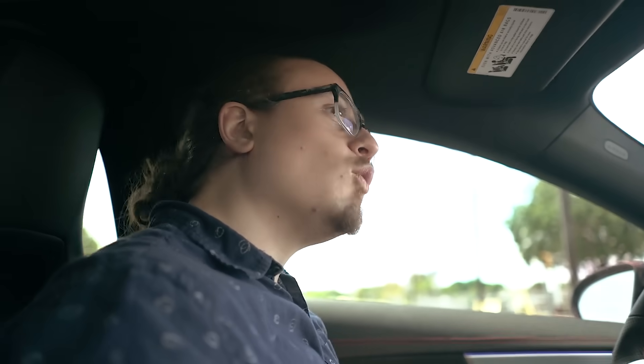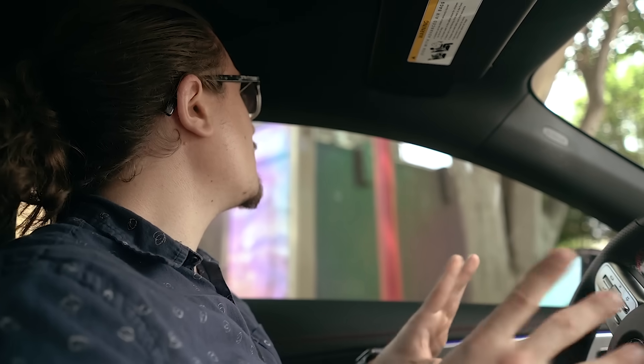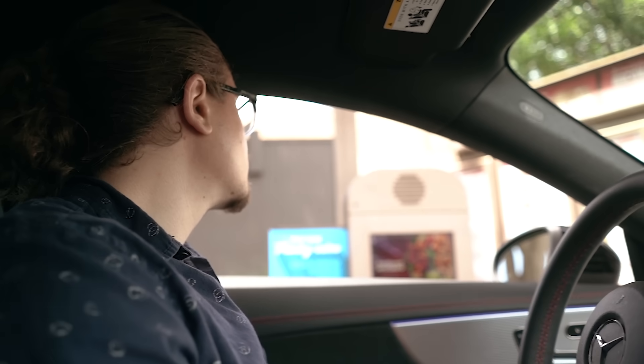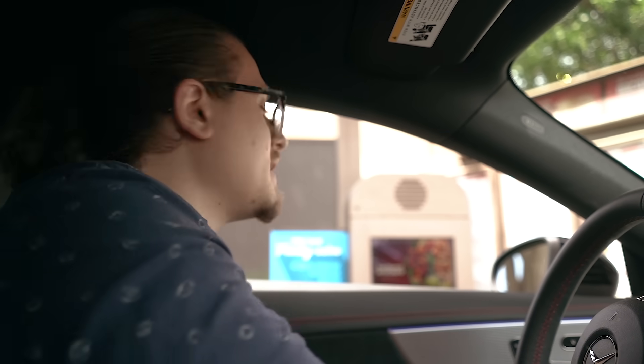Is that their slogan, 'quality is a recipe'? Quality cannot be a recipe. A recipe has a body of text that includes both directions and a list of ingredients. There's a breakfast Baconator now? Whoa, whoa, whoa. There's a Baconator, but then there's also a son of a Baconator — what is the difference? The patty size. Should you get less meat? Two regular Baconators and one son of a Baconator. Thank you. The bag smells a little bit like a fart in there.